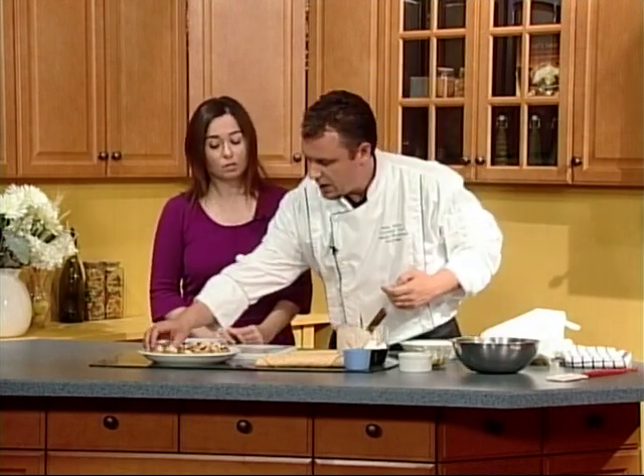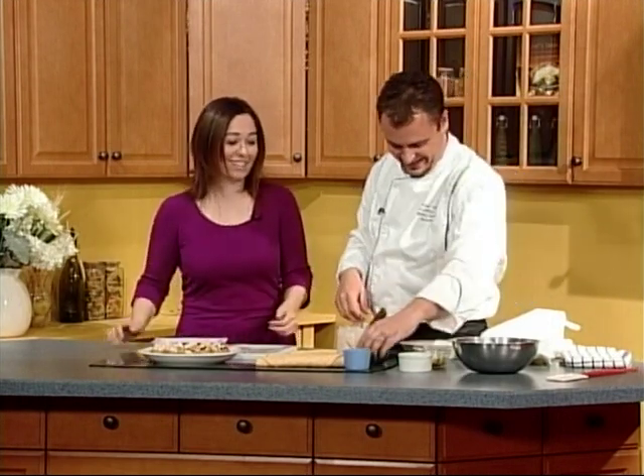When you're doing a dish like this, how long can it stay out before you need to put it in the fridge? Food can stay in what we call the danger zone — at room temperature — for about two hours. An hour and a half is as far as I would take it.